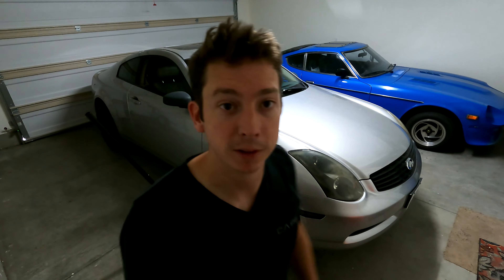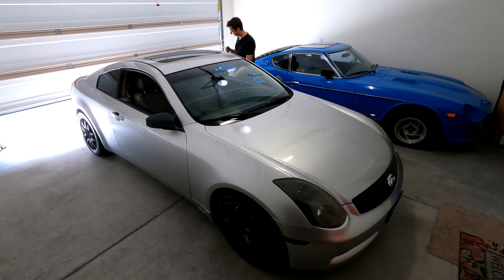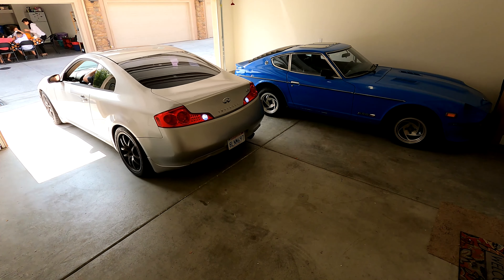We found the problem right here in the passenger front wheel. So I'm going to turn my car around, jack it up, and get that bearing swapped out.